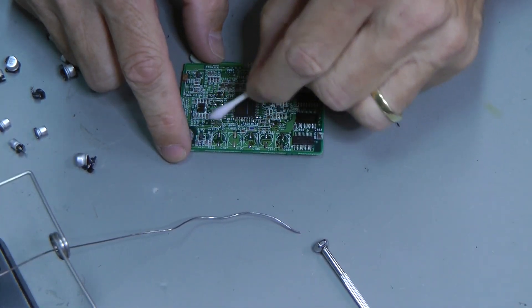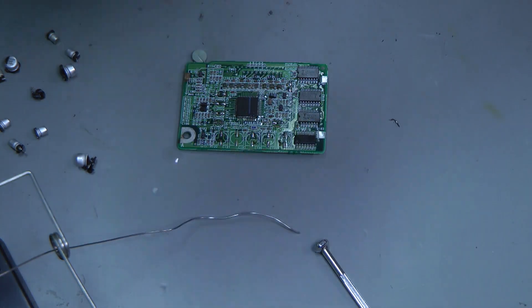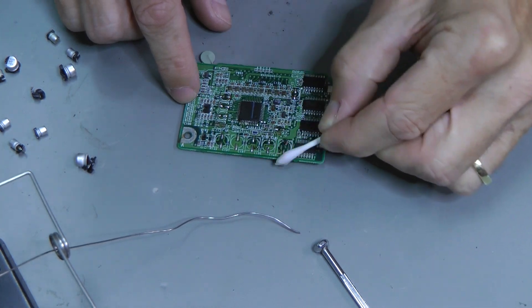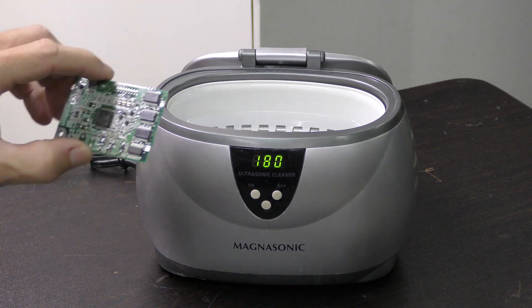Cleaning is a very important part. To remove any residue caused by the acids leaking from the old capacitors, we double clean each print. First we use acetone with a cotton tip and then put the entire print in a sonic bath for a few minutes.